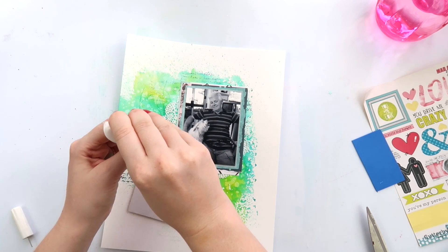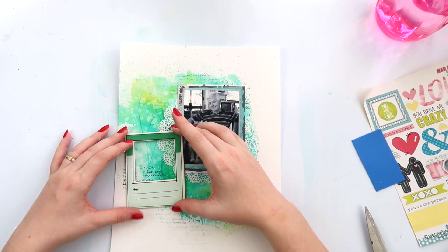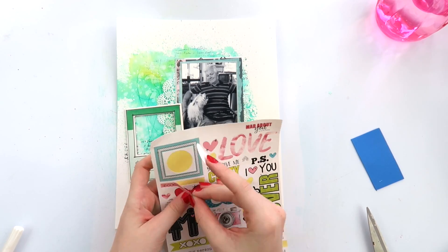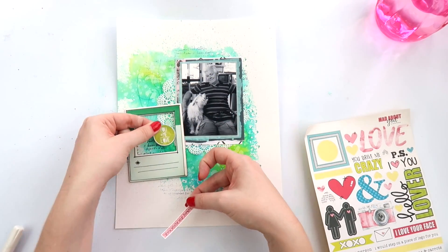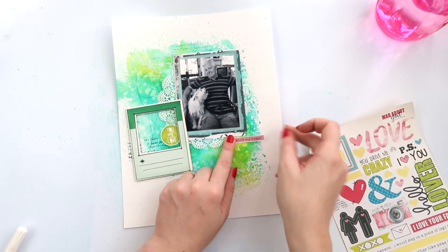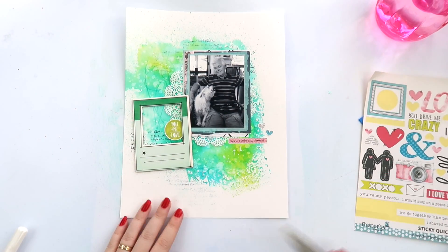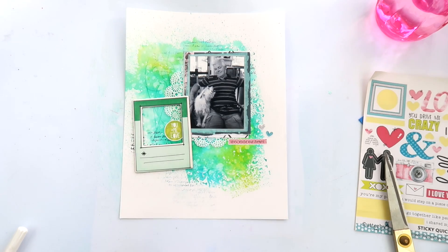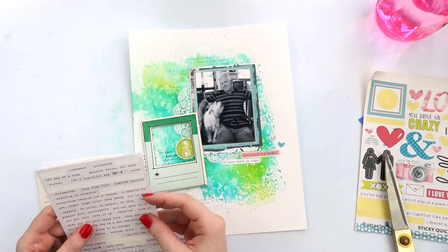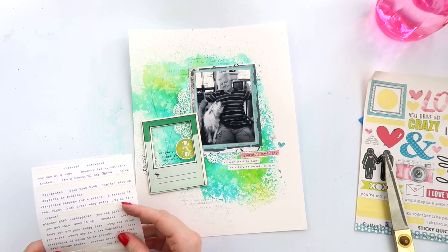I should mention that this layout is eight and a half by eleven. If you only do twelve by twelve and want to experiment with a smaller size but don't want to buy a whole heap of inserts, eight and a half by eleven is our A4 size here in Australia, so you can just use normal plastic page protectors from a folder. It's a good way to give it a try and see if you like the smaller size, because it is quite different to work with a rectangle composition rather than a square — it took me a while to adjust, but now I don't think I can adjust back.